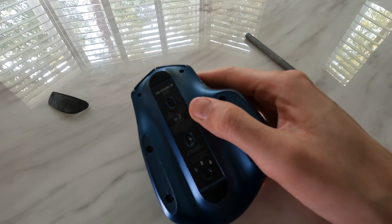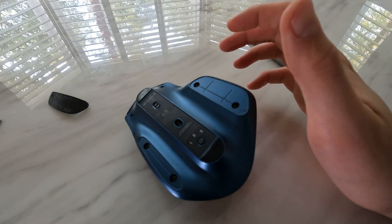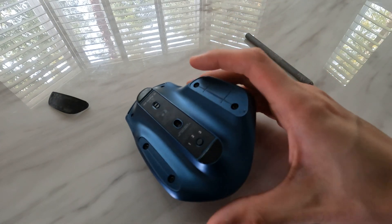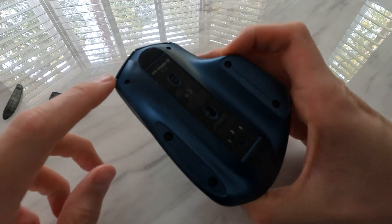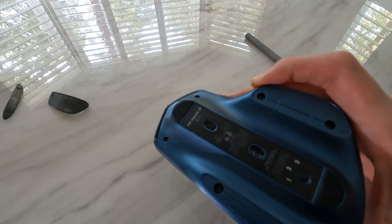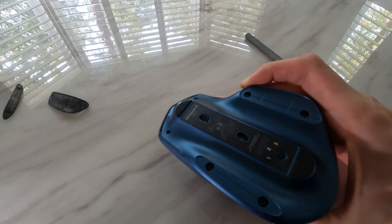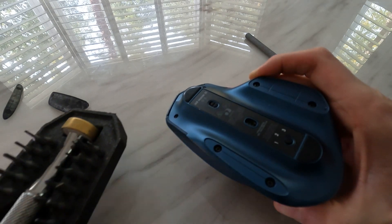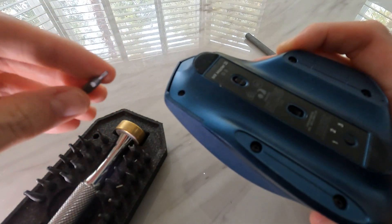We now have access to the screws. We are going to remove four screws as well as these two. These two are Torx screws, so you will need a special bit. Some people have had success using a very small flat tip screwdriver. However, I do have the correct Torx bits, so I'll use the correct tool here.